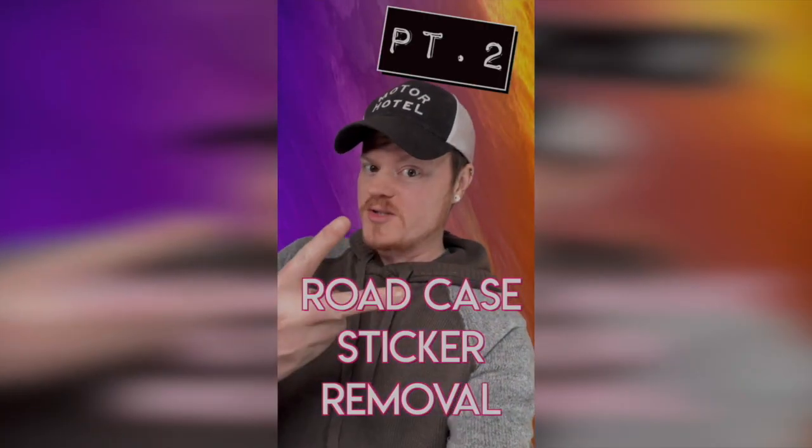In this episode of 'things you should never do': don't put stickers on road cases. I just covered them with Goo Gone and I'm going to let it set overnight, hopefully it all comes off. Road case sticker removal — part two — after the first video.